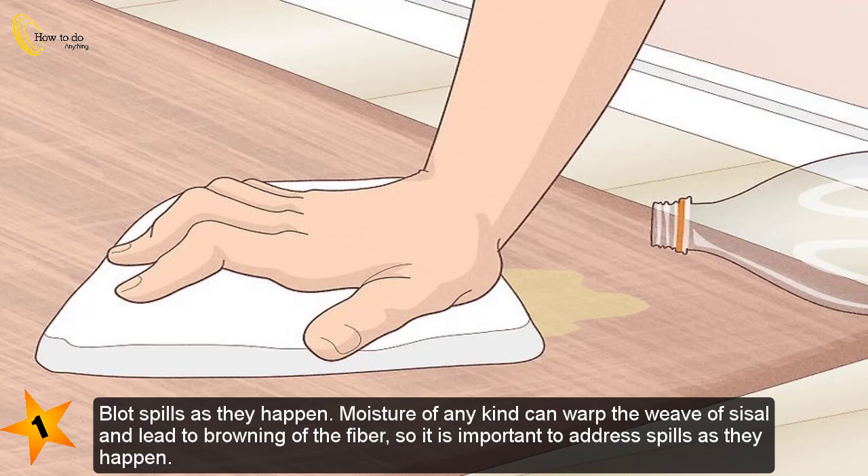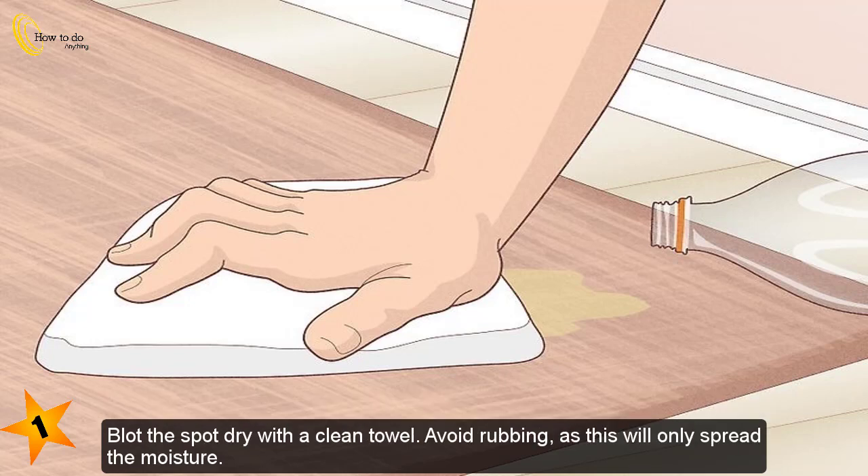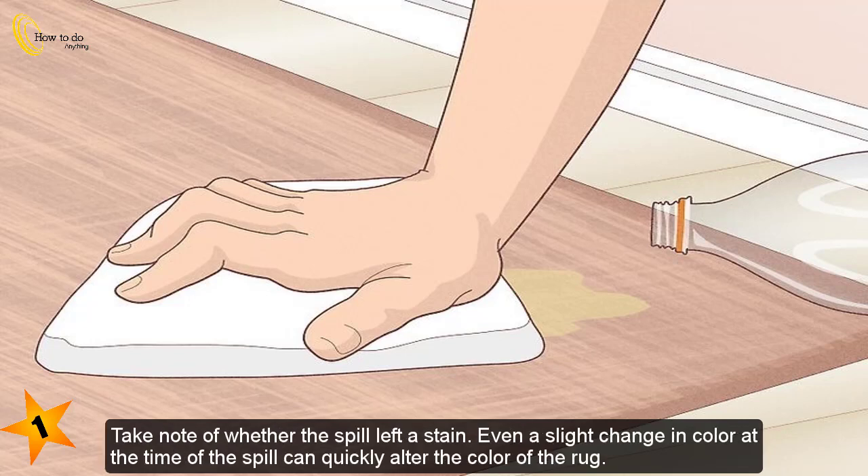Part 2: Treating the rug for stains. Blot spills as they happen — moisture of any kind can warp the weave of sisal and lead to browning of the fiber, so it is important to address spills as they happen. Blot the spot dry with a clean towel and avoid rubbing, as this will only spread the moisture.